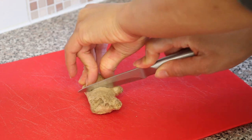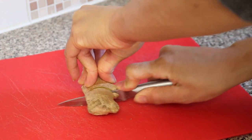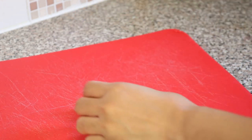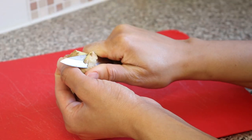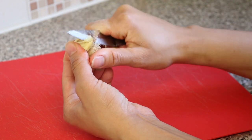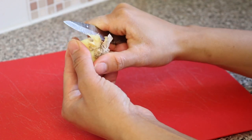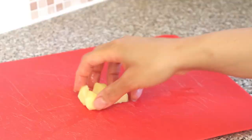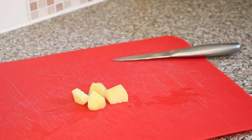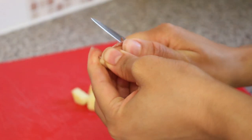Next I prepare the ginger — you can cut off as much or as little as you desire. Then I prepare the garlic.